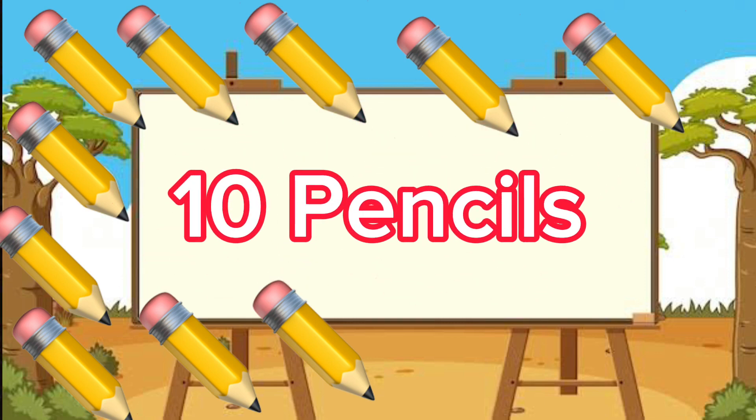Let's try one more — are you ready? Look at this. What do you think those are? Those are pencils! And what do you do with your pencils? You simply write with them. Now let's count and figure out the number of pencils we have: one, two, three, four, five, six, seven, eight, nine, ten. We've got ten pencils!